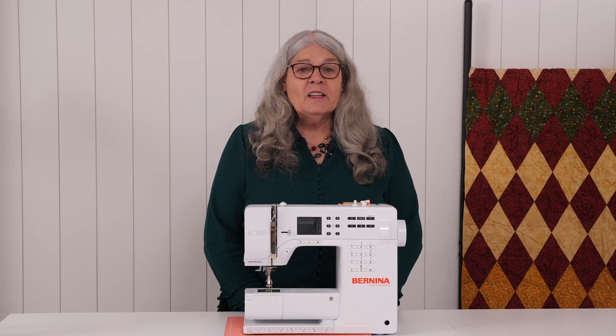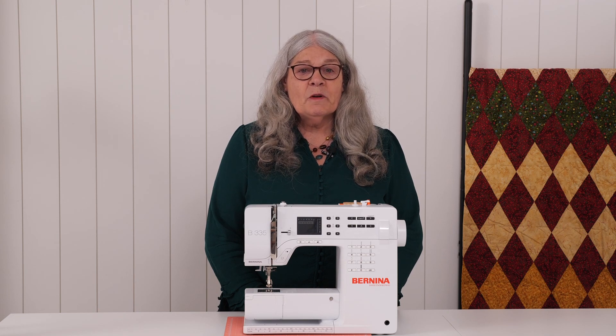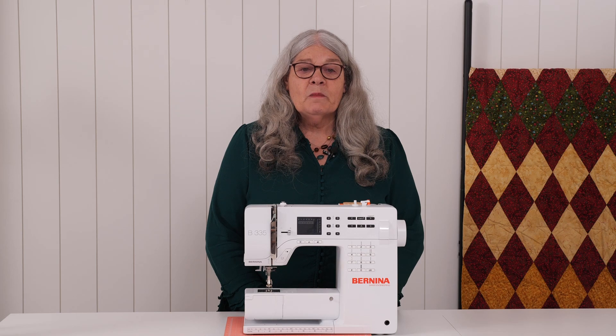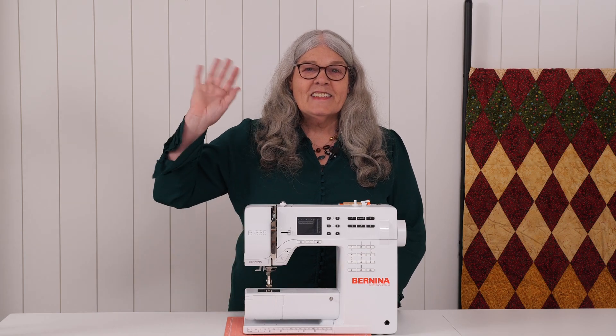You now know a little more about what tension is. You know that a good stitch looks the same on the top thread side of the fabric and on the bobbin side of the fabric. In our next video we will learn to wind thread onto the bobbin and you will learn a little bit more about thread. See you next time.